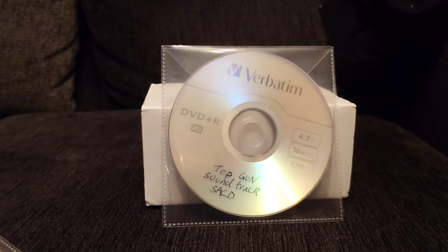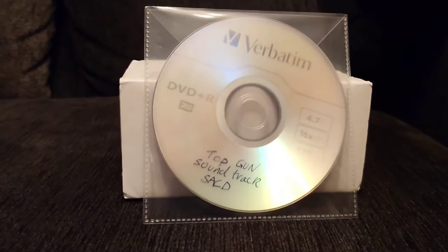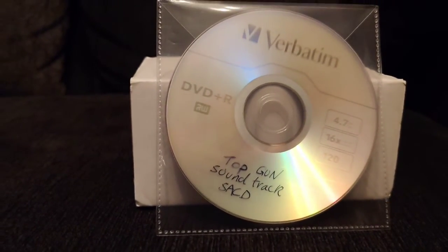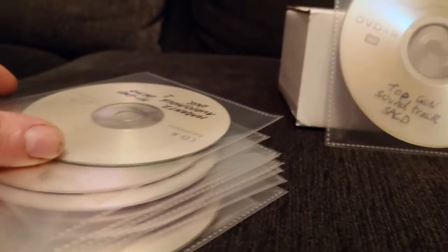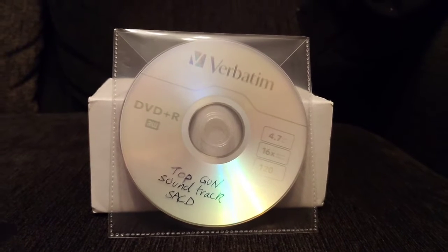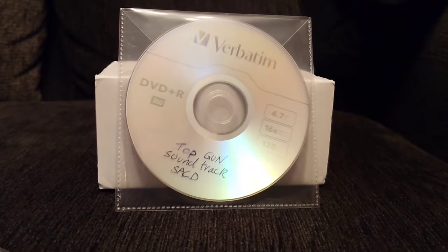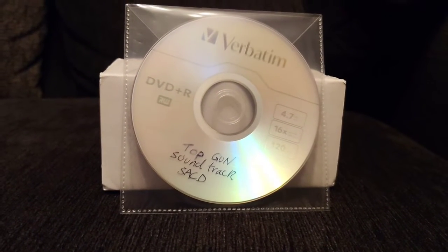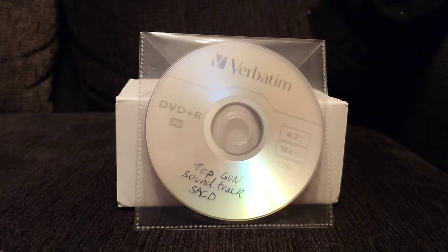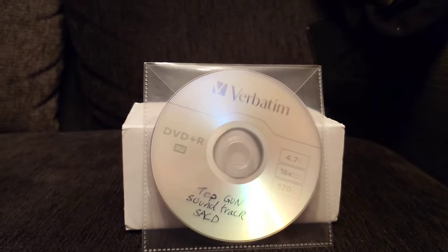Hello guys and welcome back to another Tweaker Man video. I've got a friend who does really good SACD copies and they are exactly the same as the originals — he's done me stacks of them in the past. I've only got one player that plays these for some reason. My SACD player won't play them, it's too old, and my normal Pioneer DVD player dates back to 2006.